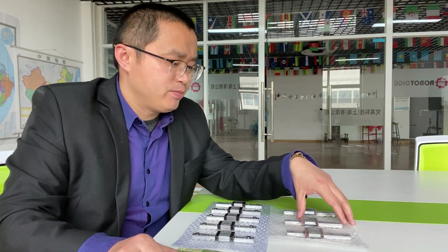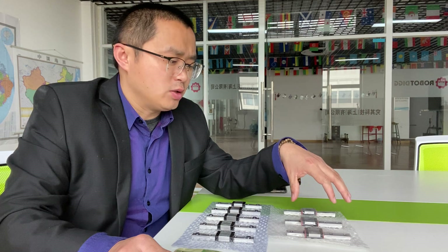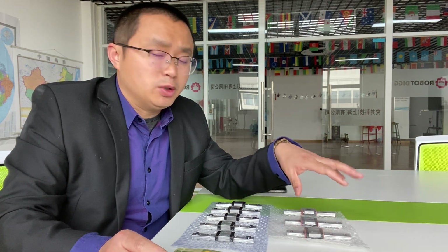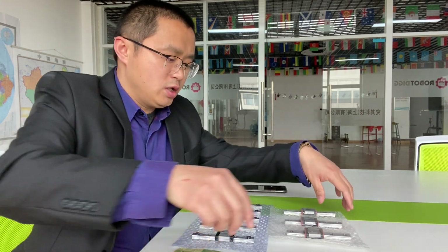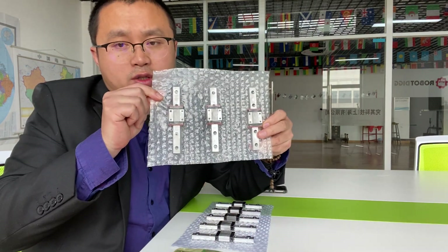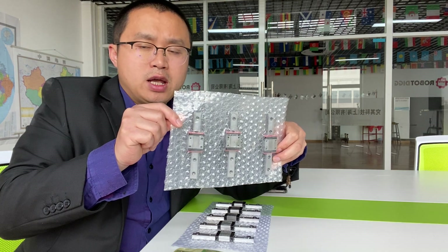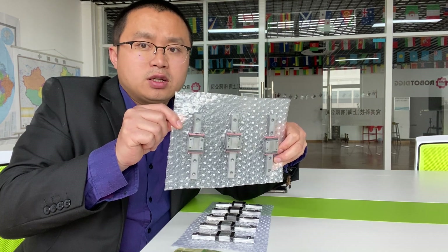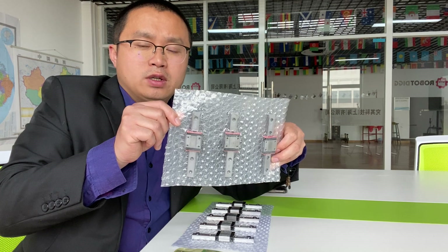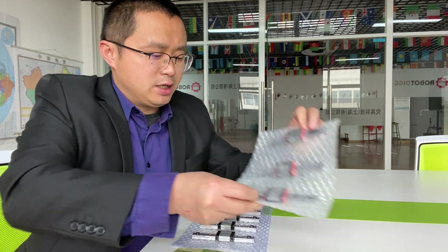We have three kinds of linear rails. What's the difference? You can find them on Robertly as well. The material is different. This one — the material is GCR-15. We call it GS. The last S stands for steel — GCR-15 steel linear rails.